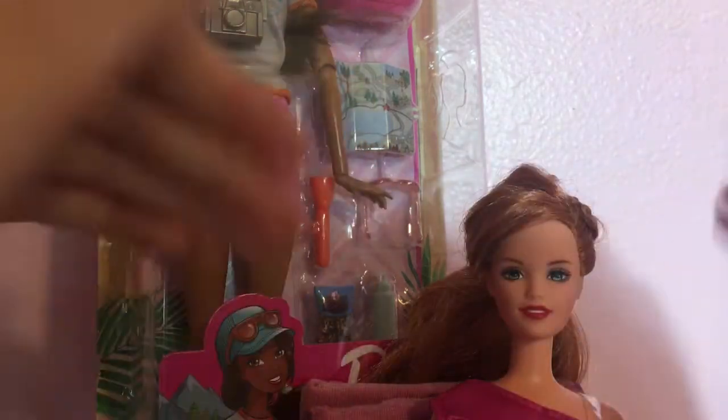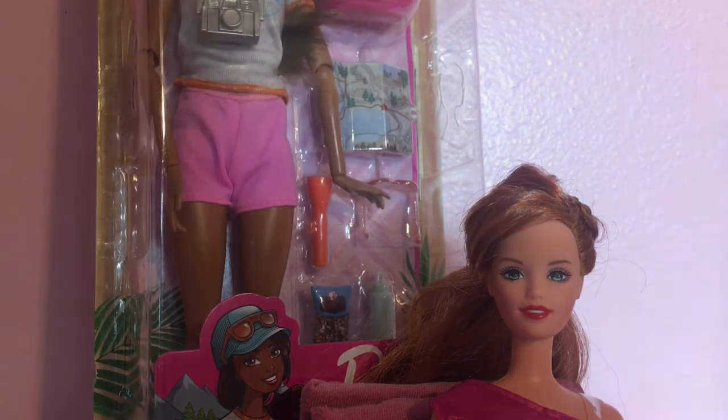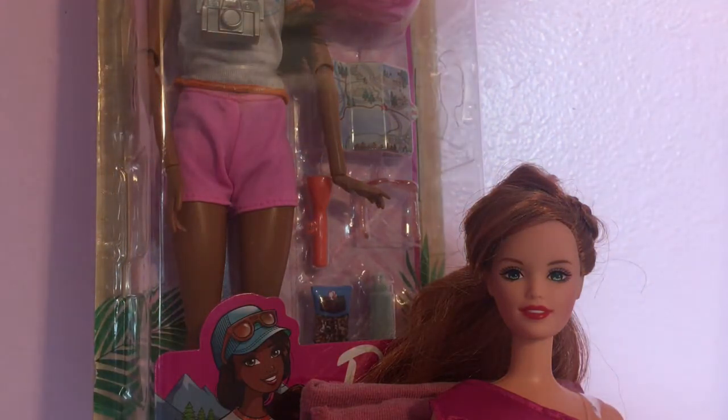Hello all of you beautiful butterflies. Today I'm going to be unboxing this hiker doll. I have Birdie right here in the intro — I usually don't have her, but here she is today.